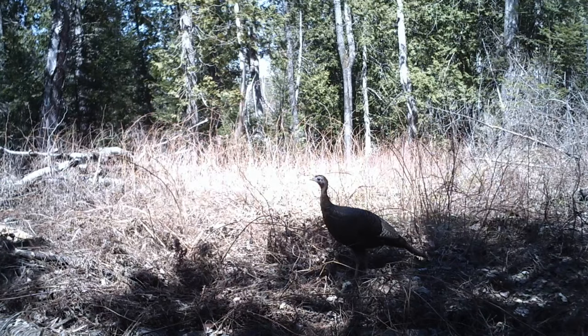For deer and elk, you probably want to put the camera at about chest height looking down the trail. Knowing the size of the animal you're targeting is important — moose are a lot larger so you want to put the camera a bit higher up. If the camera's too low you're going to get a leg shot, and if it's too high you might just see some antlers going by — which maybe is all you need to confirm a buck is coming through. This comes with experience.